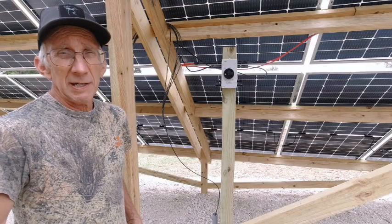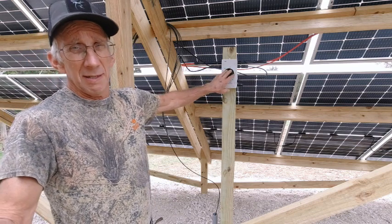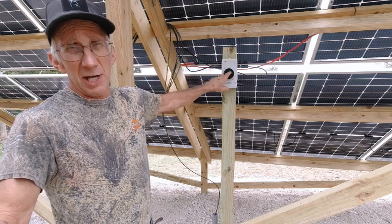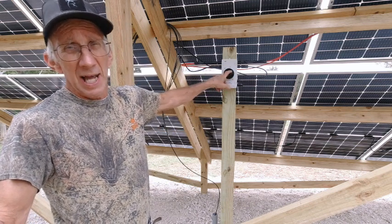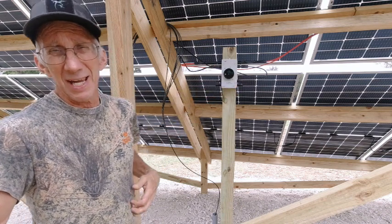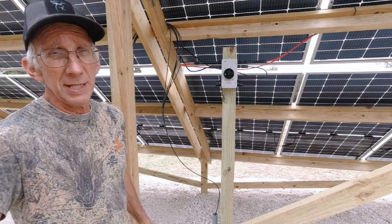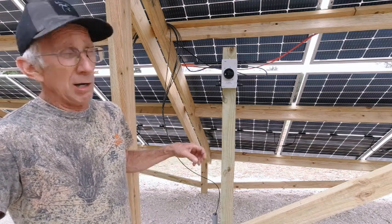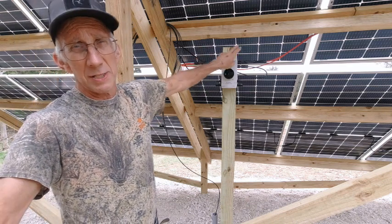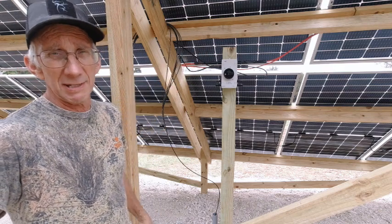For the safety of firefighters, the NEC requires a disconnecting means within 10 feet of the panel — that's what that is. I have tested the voltage coming out on both sides, and it's at about 285 volts. It's a cloudy day, so that's probably pretty good. Also, there is a 20-amp fuse on the positive side for each set of solar panels.